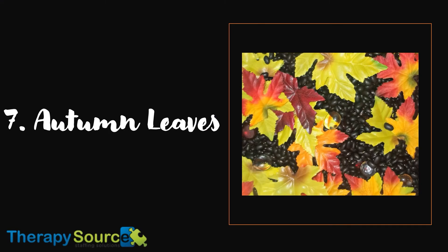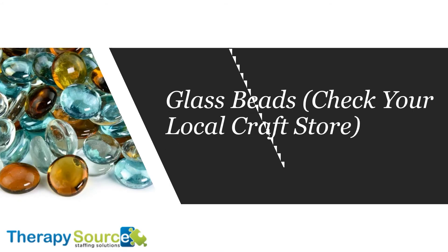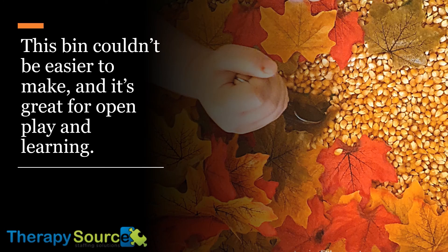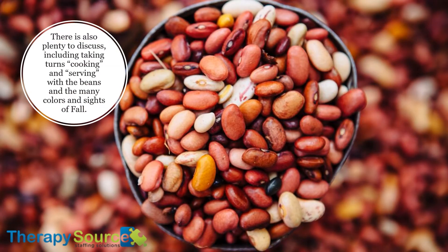7. Autumn Leaves. Here's what you'll need: brightly colored artificial leaves, dry beans (we used black but red or any other color works), glass beads (check your local craft store), and spoons, cups or other scooping tools. This bin couldn't be easier to make and it's great for open play and learning. Leaves can be counted and sorted; children may enjoy searching for hidden gems or glass beads amongst the beans and so much more. The textures are pleasing to the touch. There is also plenty to discuss, including taking turns cooking and serving with the beans and the many colors and sights of fall.